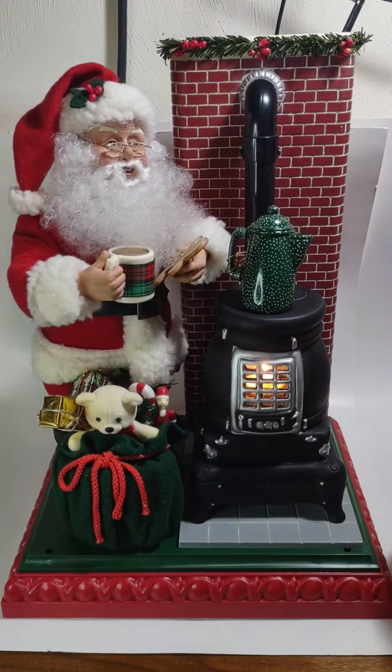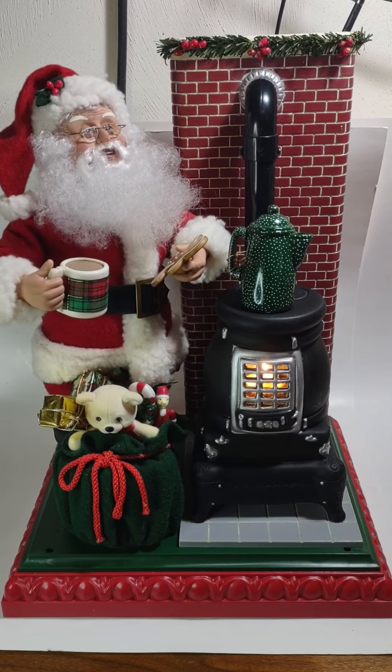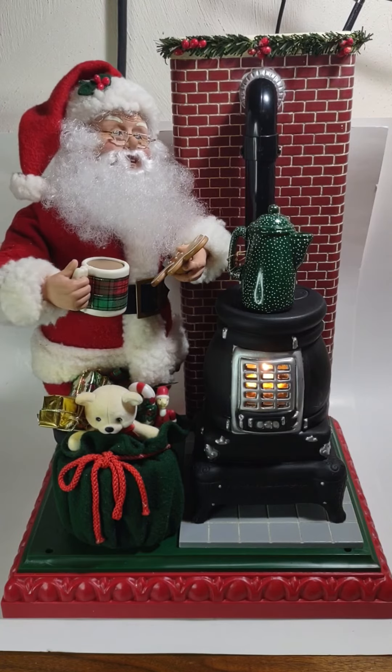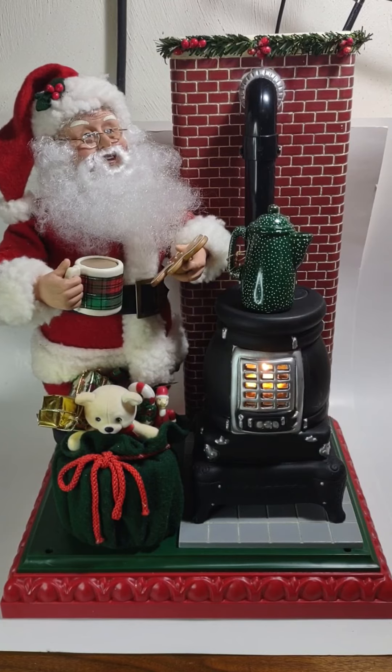And the switch on the corner will run the random music. Merry Christmas.